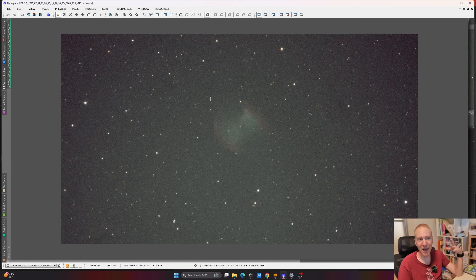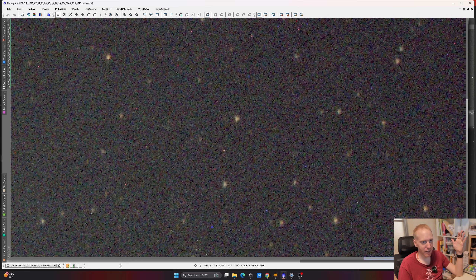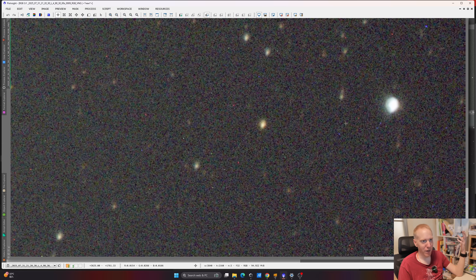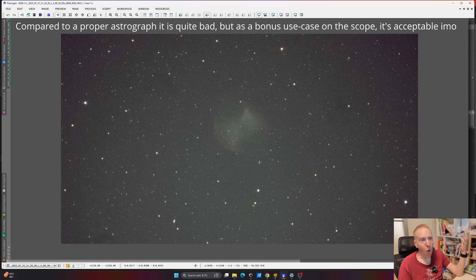We have M27 quite large in our sensor, which is really nice. The star shapes are not too bad, but very quickly in the corners they start to be a bit out of whack, and we have this weird halo there. It's not great, but it's not horrible either.